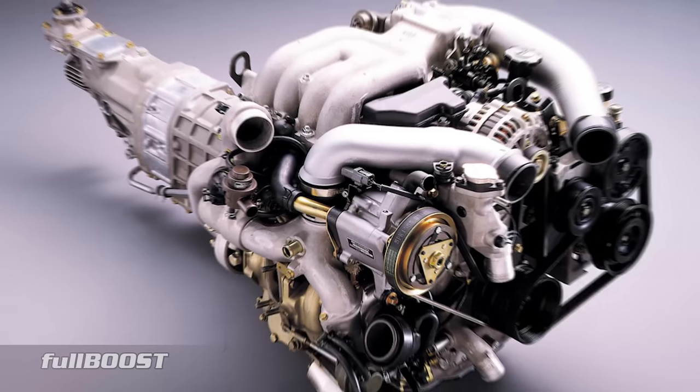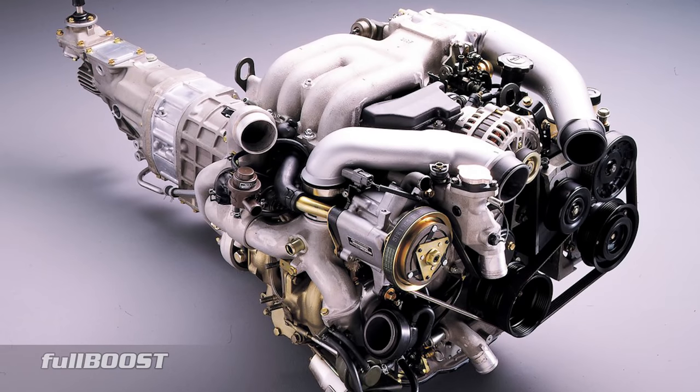So why do we port an engine? Well, essentially more airflow into an engine, the more horsepower you're going to make. It doesn't matter if it's a rotary, two-stroke, or even your normal V8 or whatever engine you've got out there — the more air you can get in or out, the more horsepower you're going to make.